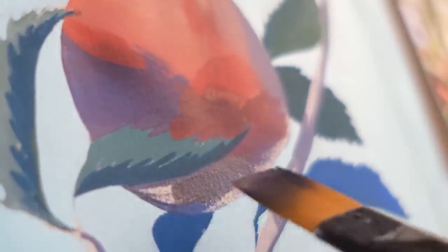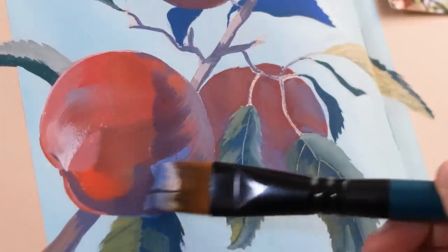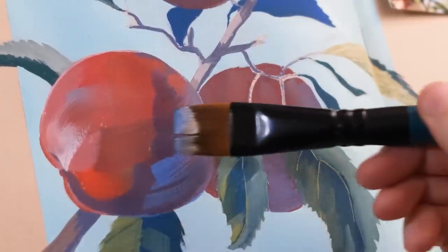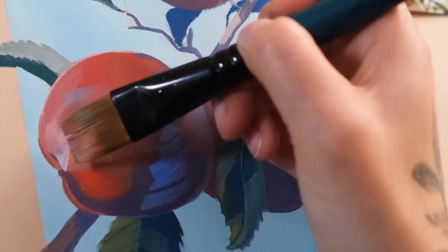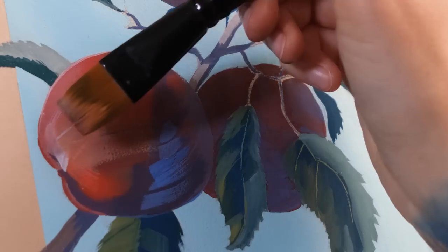After doing this painting, I'm tempted to do an even larger version — not the same composition, but a larger version of fruit of some kind, because they're a really good subject: lots of color, lots of textures. Plus, I can eat it when I'm done.